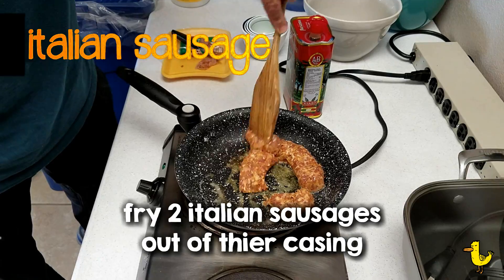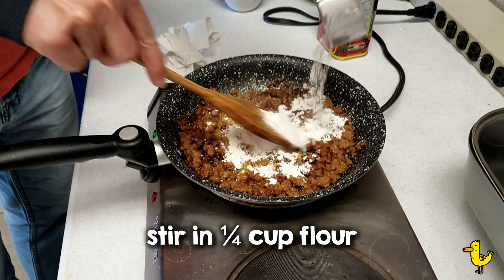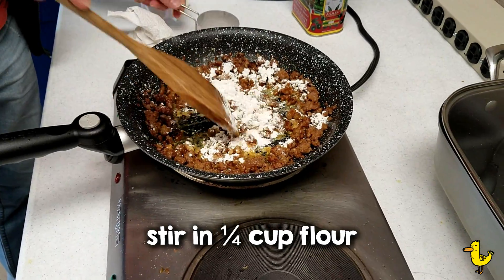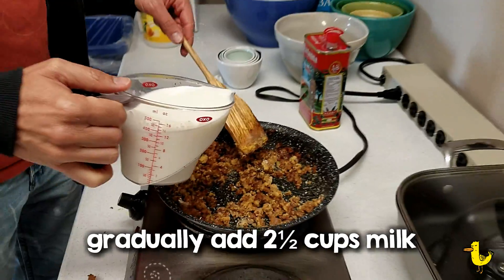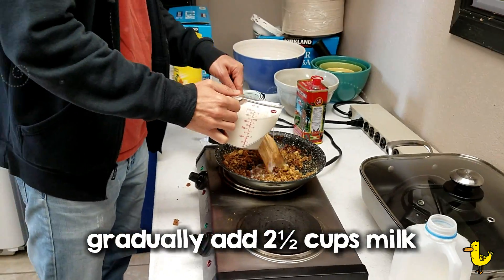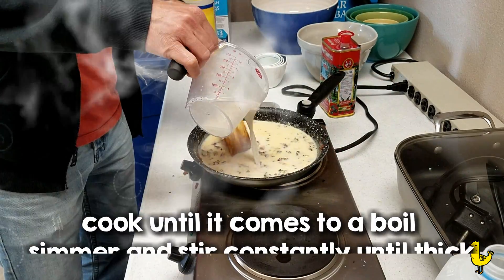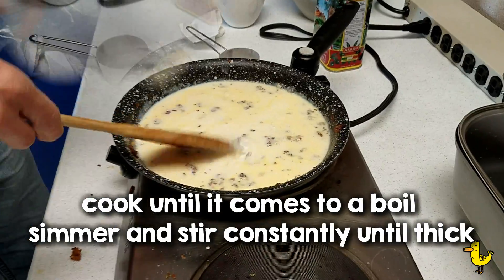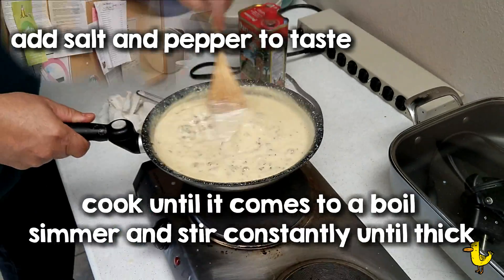Now let's prepare our Italian sausages. Take 2 Italian sausages — we use hot sausage — out of their casing and stir in a pan. Put in ¼ cup flour and stir it in well for about 5 minutes. Then gradually add 2½ cups of milk, stirring the whole time. Cook till it comes to a boil, then simmer and constantly stir until it gets to a nice thick consistency.